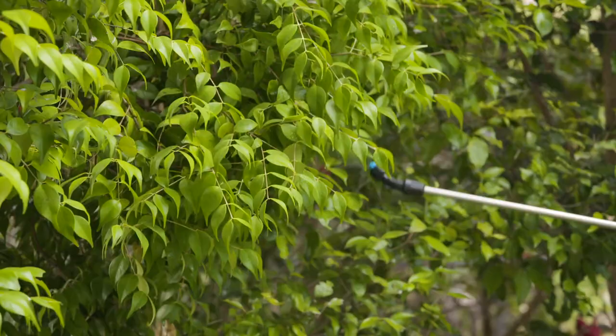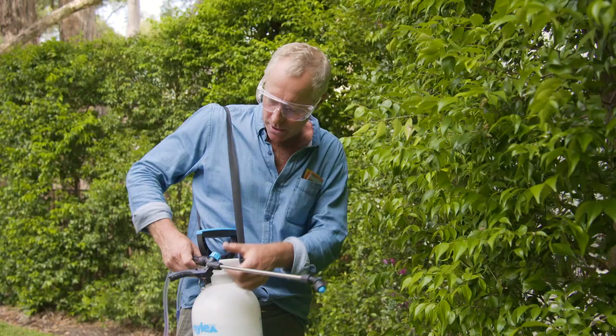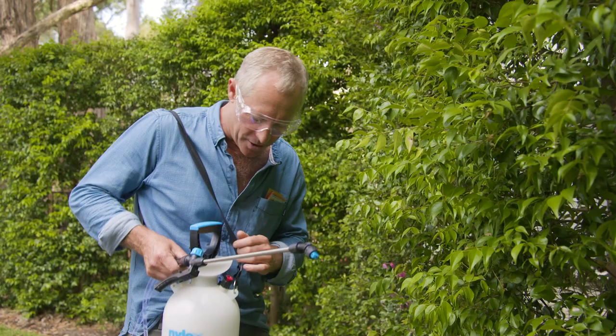I've got some eco-oil and water mixed up in the 5-litre sprayer, and this is a lovely size. Not too heavy, it's got the shoulder strap, the pump handle that locks away, the Viton seals, and the stainless steel lance. And you get two nozzles — the fan and jet spray. And a favourite feature of mine, folks, I never get sick of using it, is the pressure release valve.